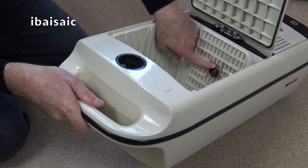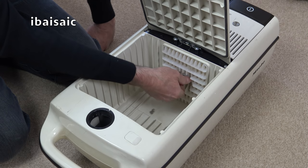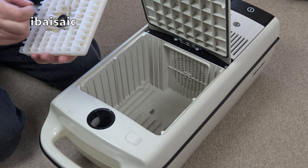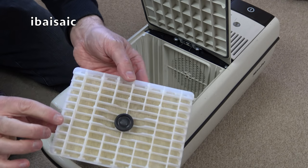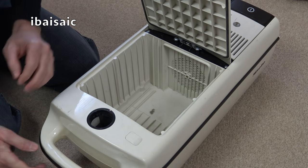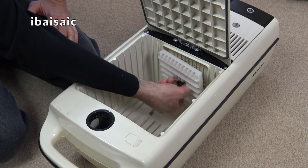We've got a pre-motor filter here. It looks like it's a screw thread - yes, it is. That all looks original and it's not in bad condition at all. Look how clean that is. So it's surprising that the motor has blown, according to the person who listed this.